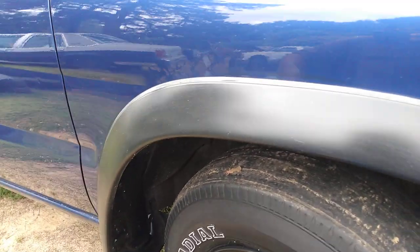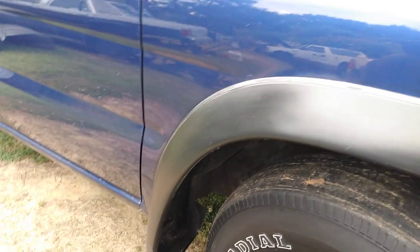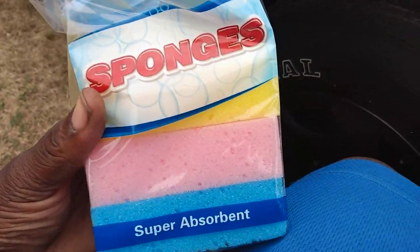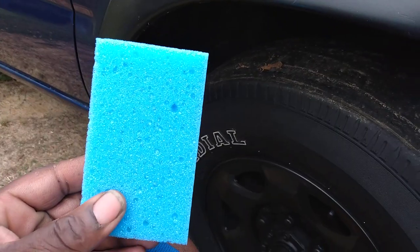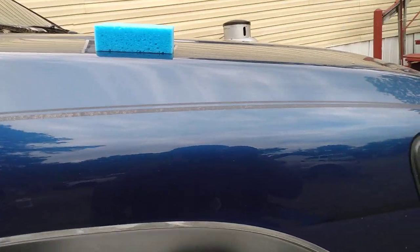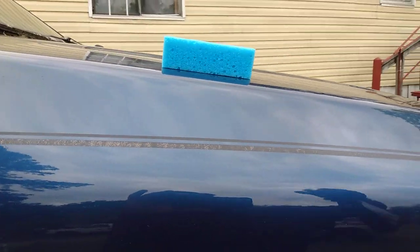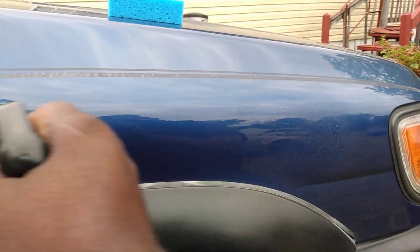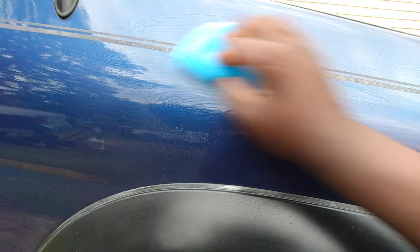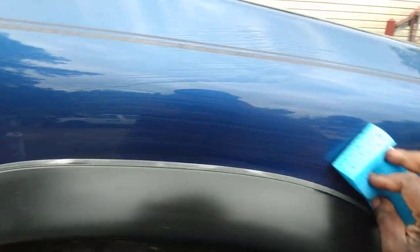I talked about them before but it's been a while ago. Here's one coming out of the pack — it's just a blue sponge. Now if you're using a spray wax or something like that, you can just spritz it on the sponge, or you can spritz it onto the car. Here I'm using the Meguiar's Quick Detailer — it's a gold class. You take this sponge and just apply it like this. I'm just using that detail spray for demonstration purposes.